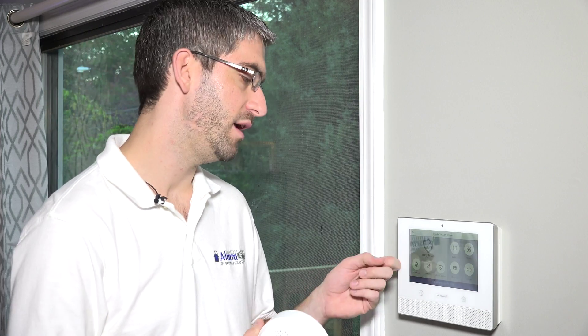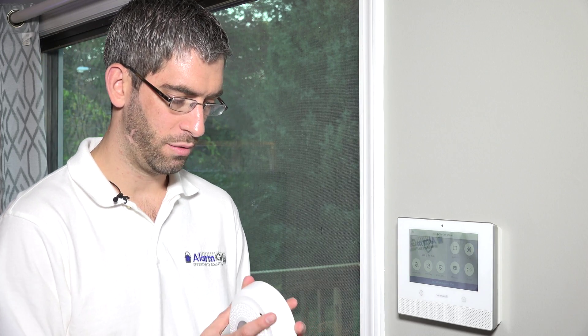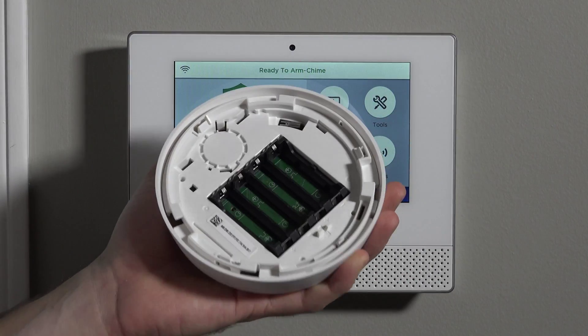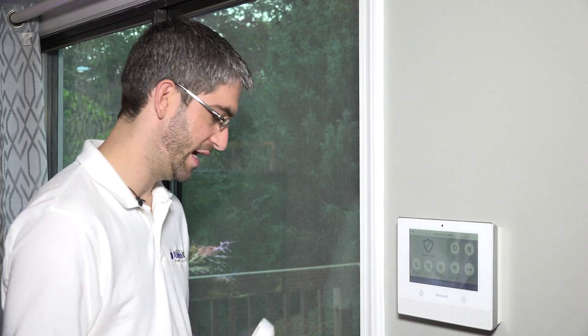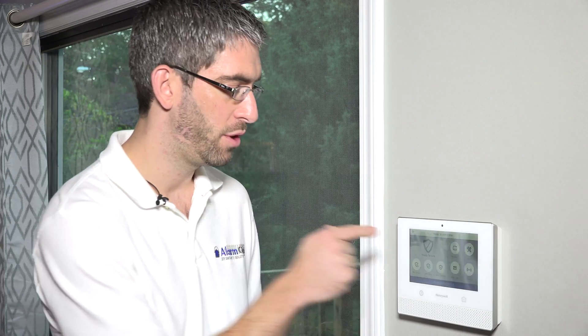Once you've done the furthest one away, you can come to the panel and do the rest a little bit closer. We've already learned a few in, so we're just going to program this right at the panel. Now, the other really important step in programming a Lyric is to not install the batteries or pull the battery tabs on any of your SIX series devices until you're ready to program them at that exact moment into the panel.